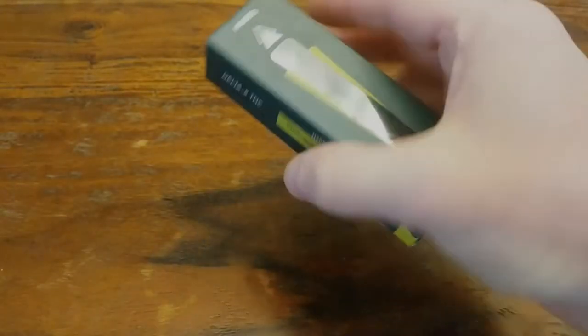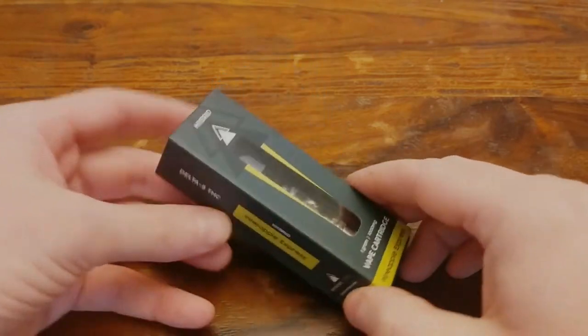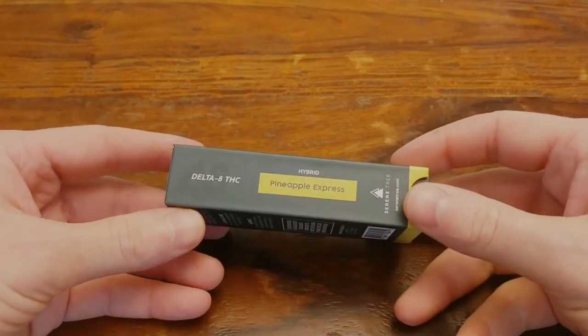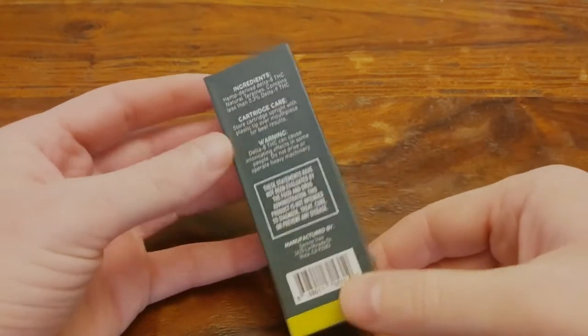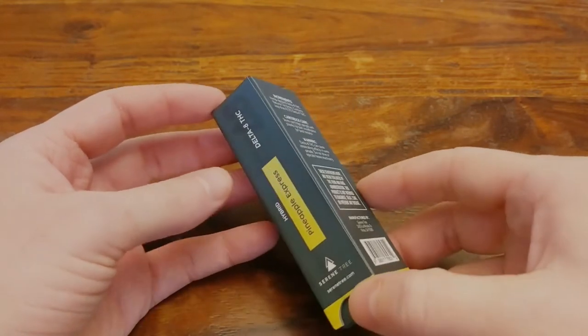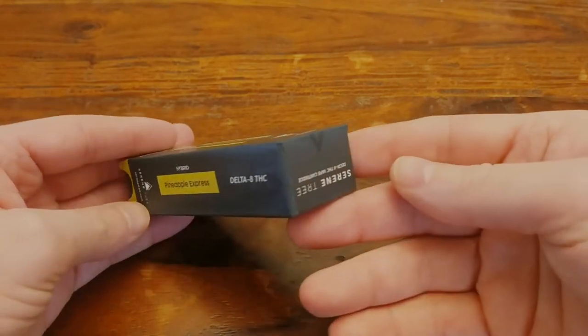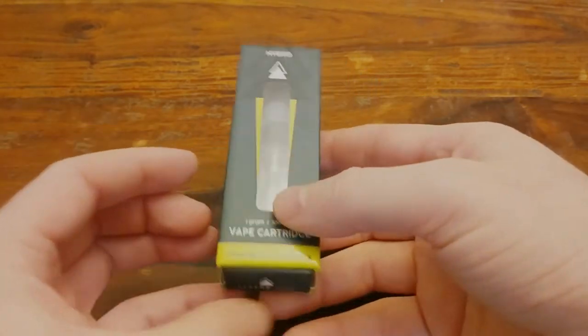Hey everyone, welcome back. Today I'll be reviewing this new Delta 8 vape cartridge from serenetree.com. In case you've never heard of them before, Serenetree makes all kinds of CBD and Delta 8 products. I've reviewed some of their gummies before and one of their disposable vapes, but their carts are brand new.